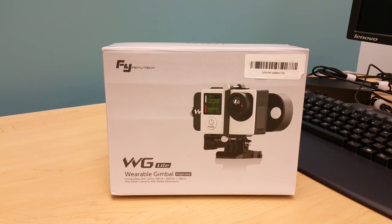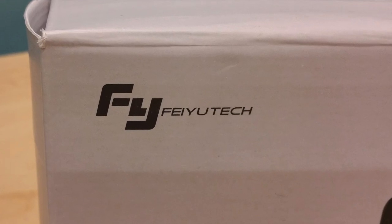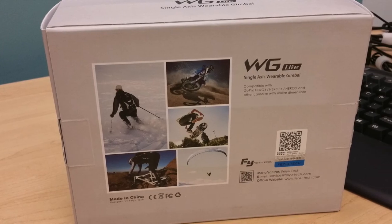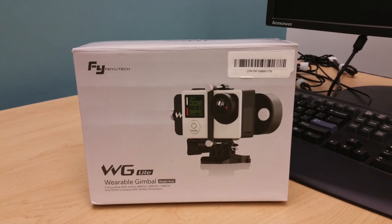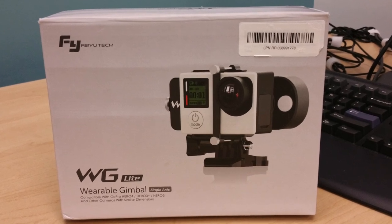First of all, I want to say thanks to SimulCanada of Amazon.ca for lending us this unit for review, and I'll be putting his link down below. Hello everyone, welcome back to Jerry's Review. Today, we're going to unpack, test, and review the Fayutech WG Lite, a wearable single-axis gimbal for GoPro Hero 3 and 4 series. Let's get started.